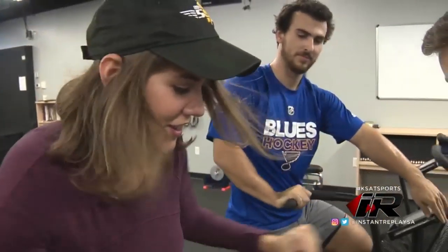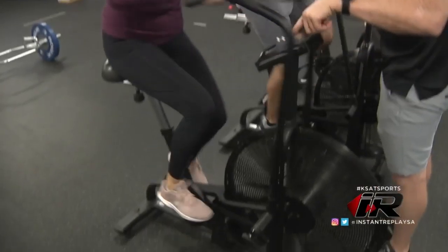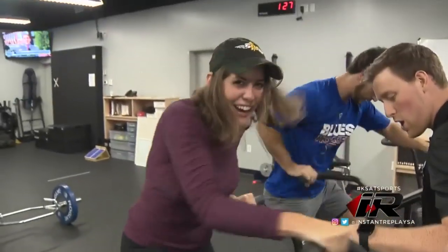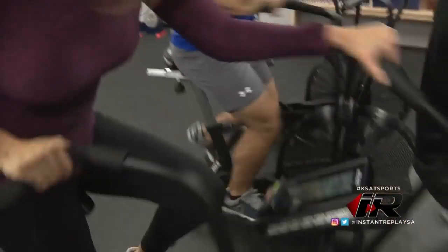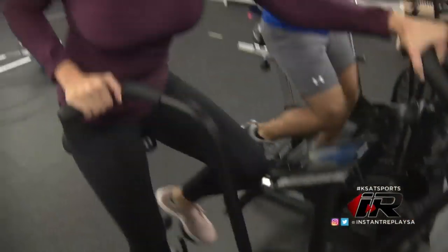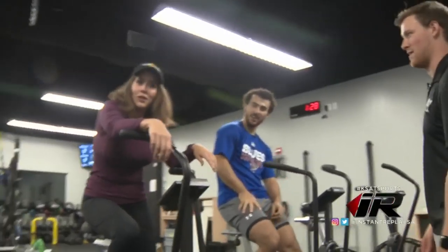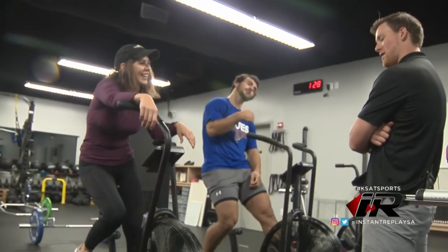You've got to get over 70 RPM each time. I'll show you — the RPMs are right here. 3, 2, 1, go. I feel like I understand how it works and I'm ready to be done. That's fair.